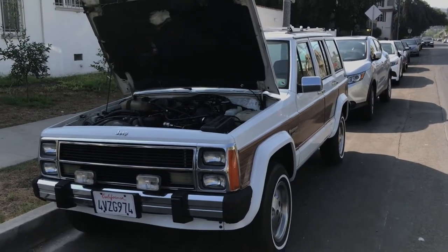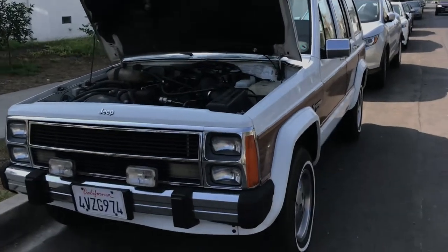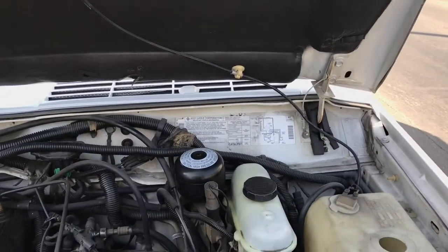All right, look what's back everyone — the '90 Jeep Wagoneer Limited, aka Cherokee.